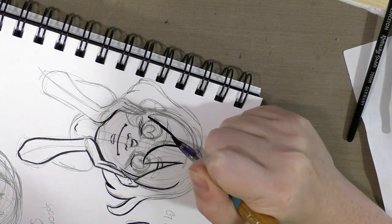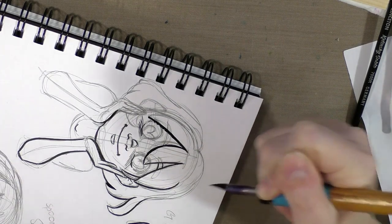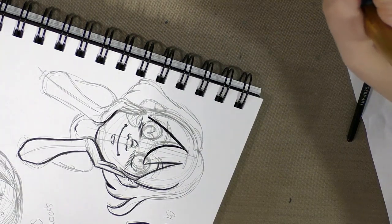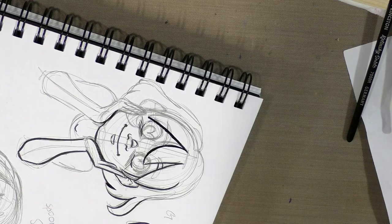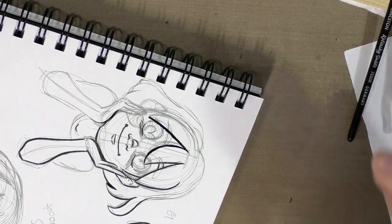You see how much I'm rotating the page? That's because regardless of what kind of nib you're inking with, you want to pull your nib towards you. You never want to push it away.